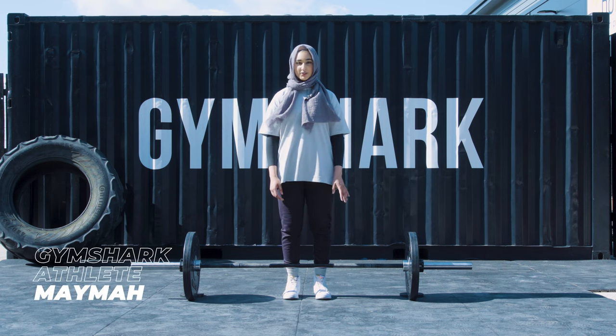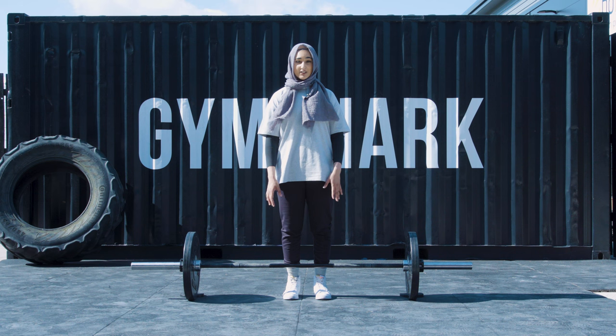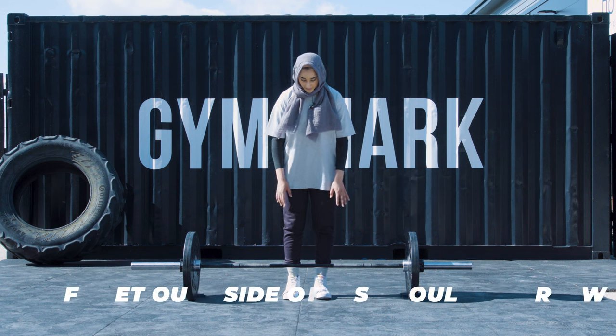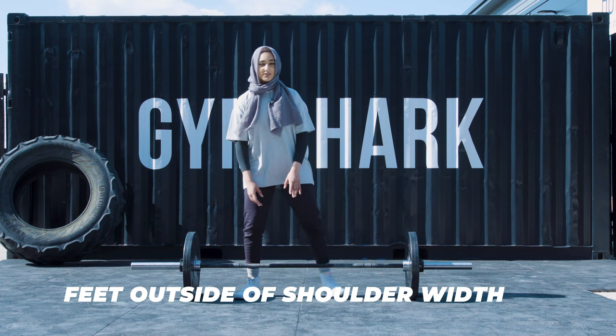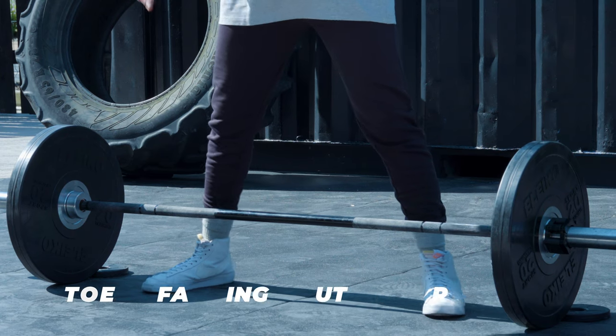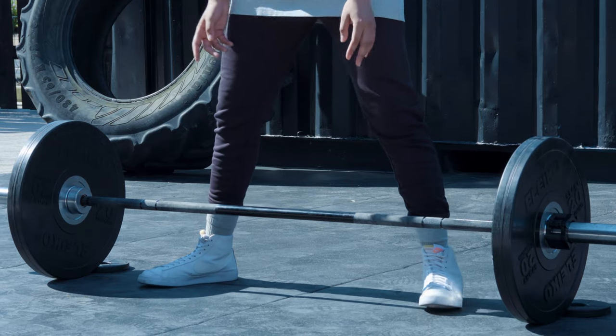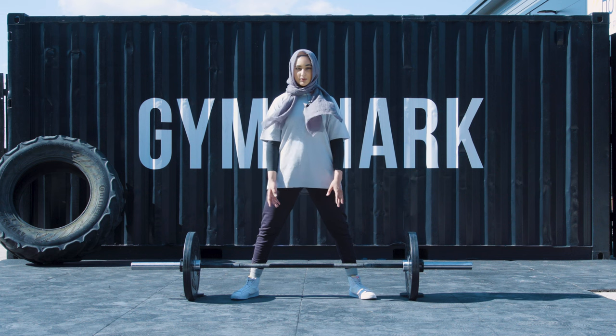So now we're going to go through a sumo deadlift. Your stance is a bit different to conventional — if you want to see how to do conventional, just check out my other video. For sumo, your stance is outside of shoulder width and you want your toes facing outwards, not forwards. Toes facing outwards will give you better support when you're locking out.